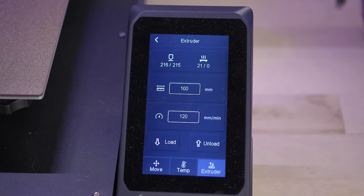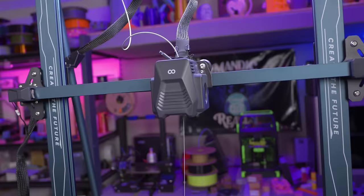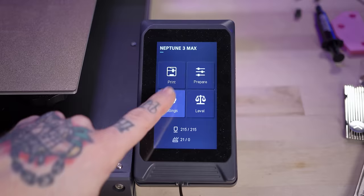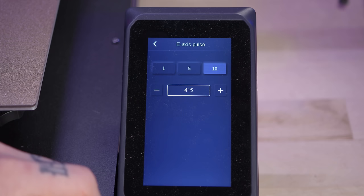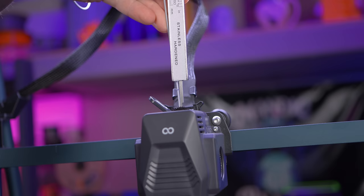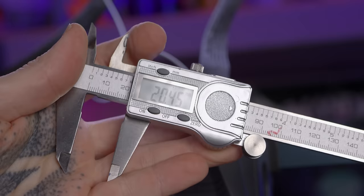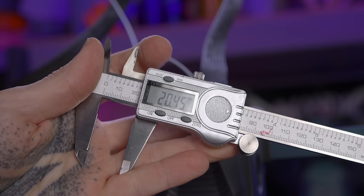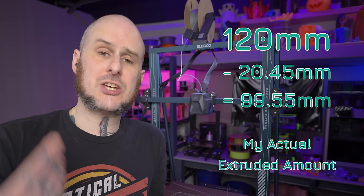I'm only going to be extruding 100 millimeters of filament for this testing, but if I marked at 100 millimeters and I was over extruding, I would go past that mark and not be able to measure the distance I over extruded by. The menu system on the Neptune 3 Max allows me to enter a custom value, so with the machine preheated and the filament loaded and marked, I extrude 100 millimeters. I recommend writing down the numbers you're working with. My current E-step number is 415, and I'm measuring 20.45 millimeters remaining, meaning I extruded 99.55 millimeters when I commanded 100.